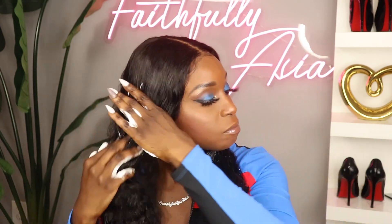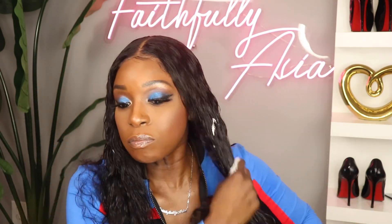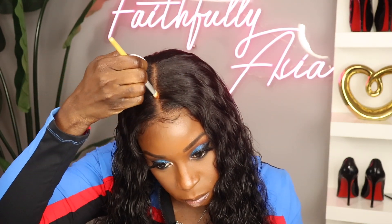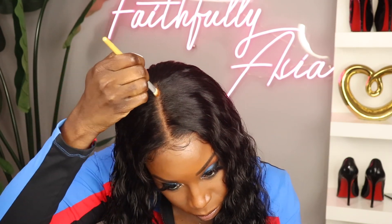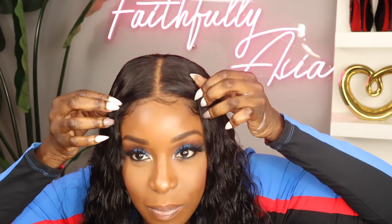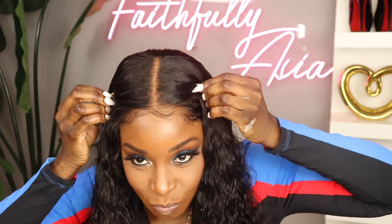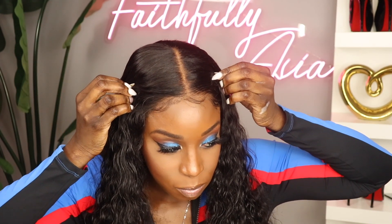The elastic band wasn't sewn on, but I did decide to go ahead and sew that on so I could wear this wig glueless. Here I am applying some more of that Kinkier Curling Mousse to the hair since I washed it when I bleached the knots. This is what the hairline is looking like now after bleaching the knots — I do like it a little bit more as it is a little bit more natural.